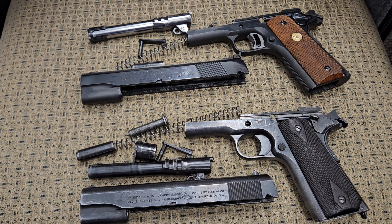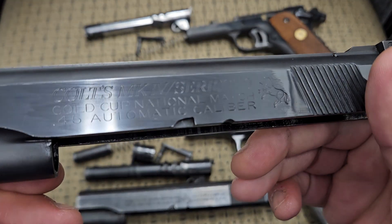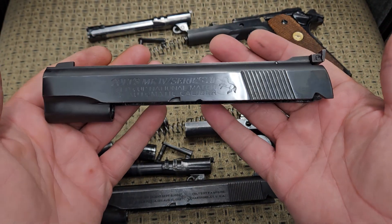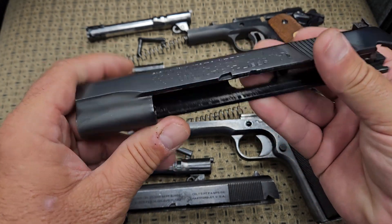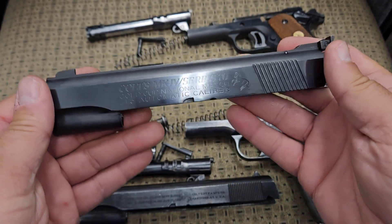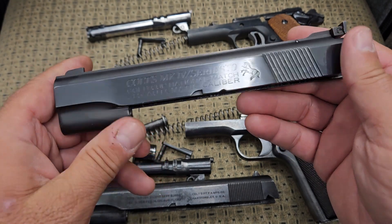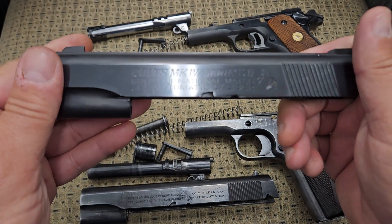It absolutely does not, because it was made 50 to 60 years before 1970 even came about. Now this is a Gold Cup National Match Series 70 — you can see on here it says 'Series 70.' They started making the Gold Cup National Match in the 50s, so it still does not have a firing pin block in it. They didn't have those in 1956 when they started making the Gold Cup National Match — it just wasn't called a Series 70 because it wasn't a Series 70; it was just a Colt 1911.